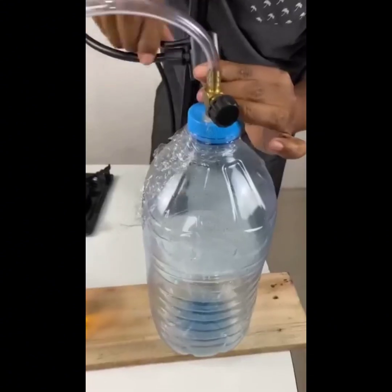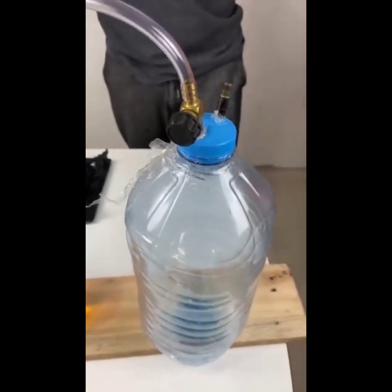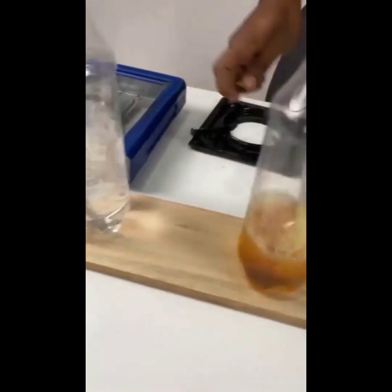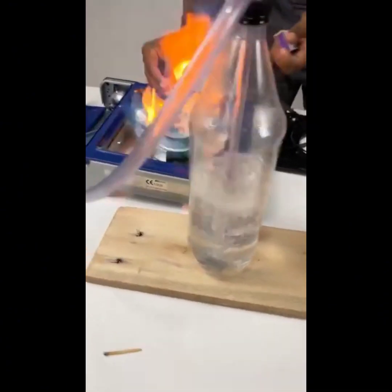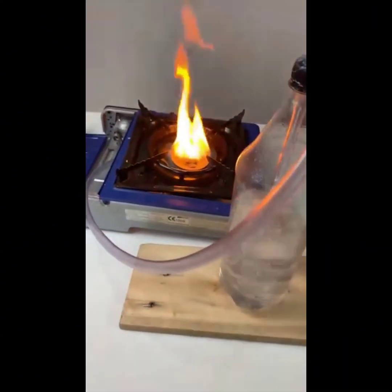In the gallon where the valve and the bicycle tube pin are, we'll fit a bicycle tire pump onto the pin and fill the gallon with air so that it has plenty of pressure. It is important that you leave the valve damper closed at this point.